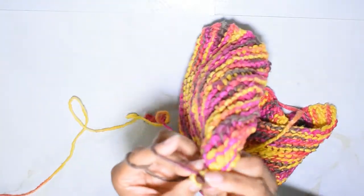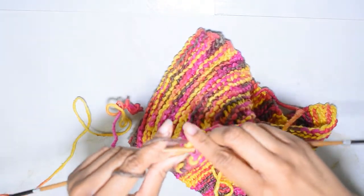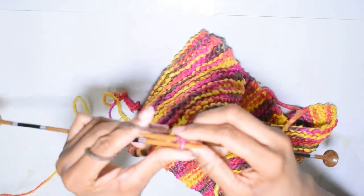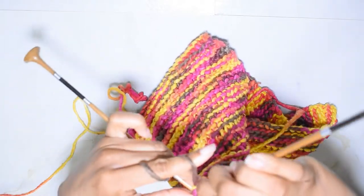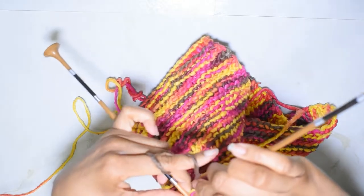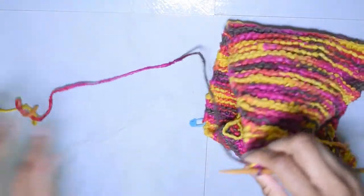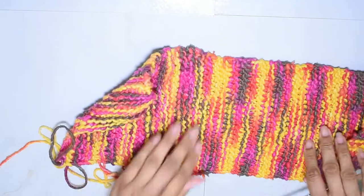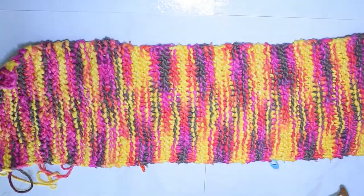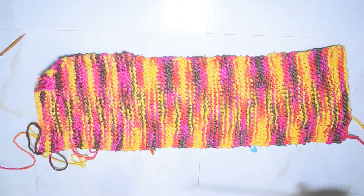All right, and we are at the end! I don't know about you guys, but casting off always feels like it takes forever. But we have reached our goal - we have cast off.